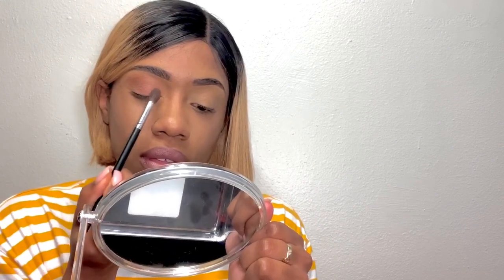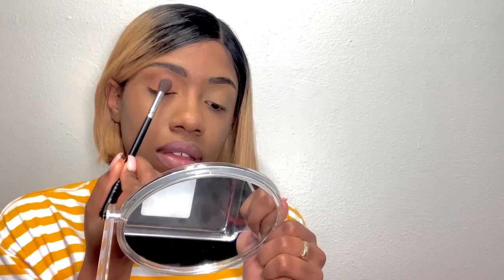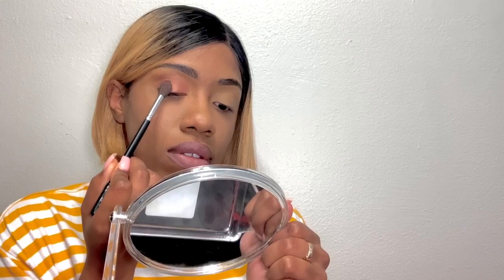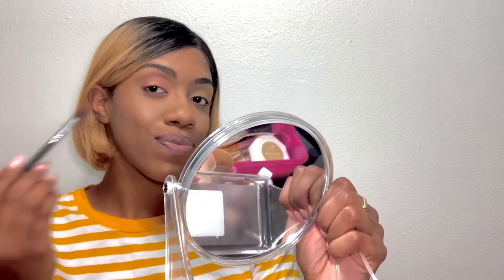Now I'm gonna take Melody right here, using the same brush, and I'm gonna put that over Metal in the corner right here. Y'all can't tell me that's not nice. That's nice, I like that. That is most definitely — I'm feeling it.